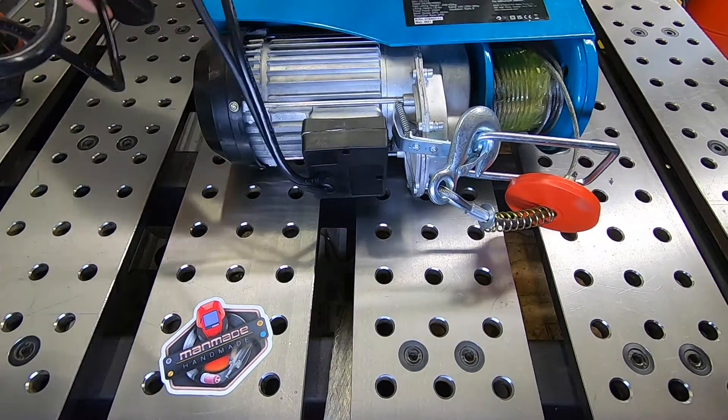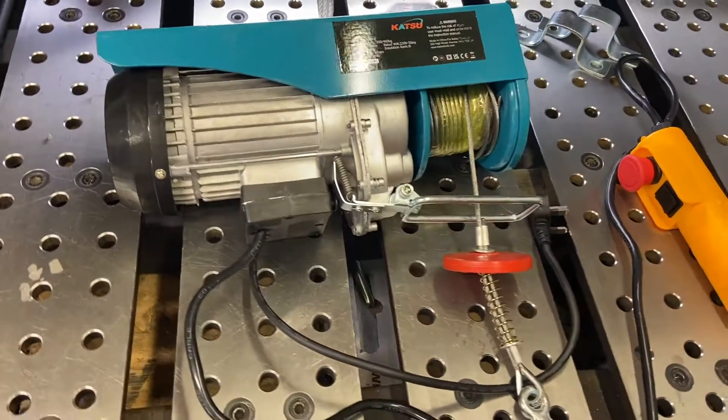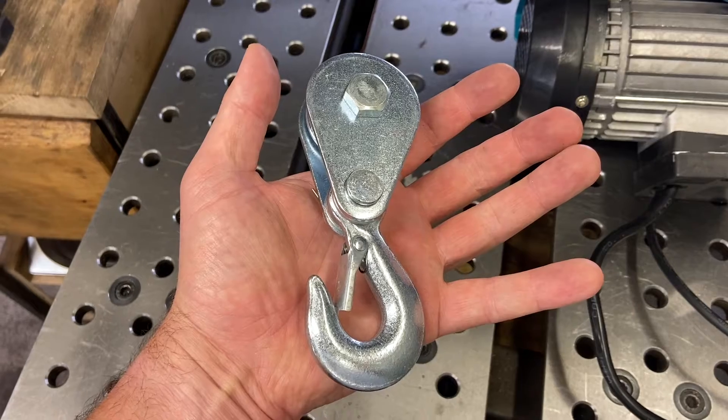Here it is folks — the Katsu electric hoist from Amazon. It costs just a hundred quid and it will lift up to 200 kilos, but if this pulley block is added it can go up to 400 kilos.